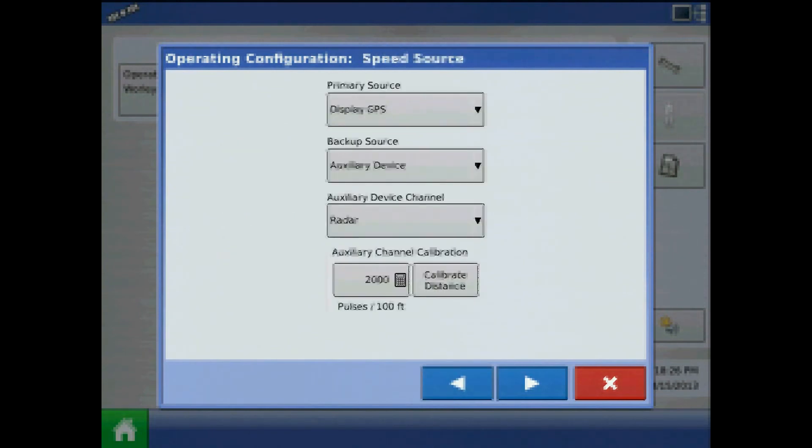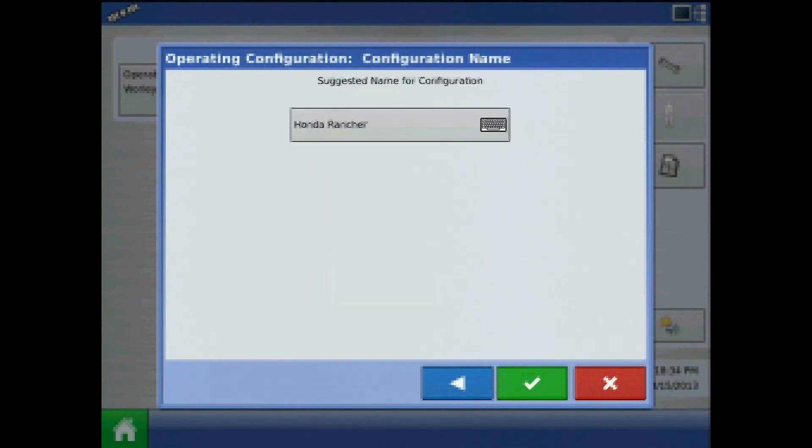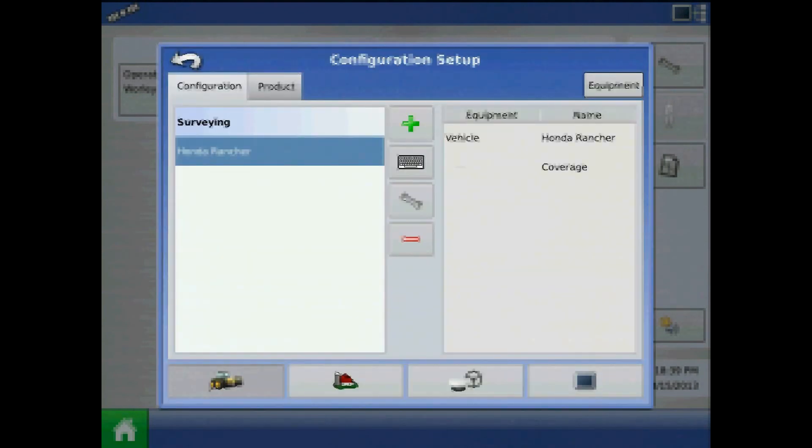Press next. On the speed source page, the primary source should be display GPS. Press next, and lastly acknowledge the configuration name by pressing the green check mark. Now the surveying vehicle configuration is complete.